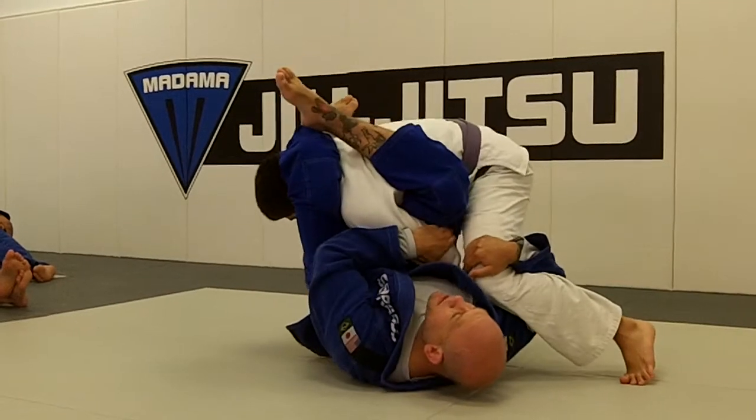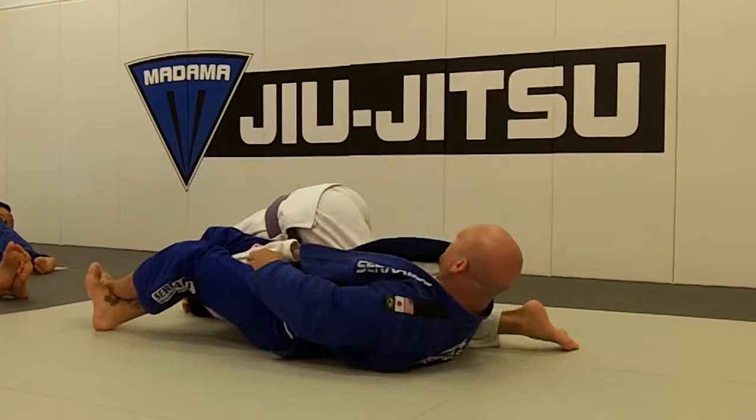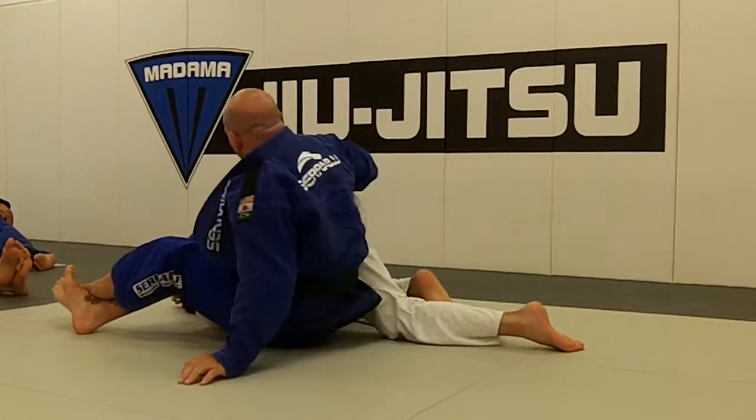Finally, he tucks his arm the opposite way. We switch to normal plata — we're pummeled over, controlling the legs, controlling the hip.